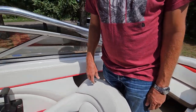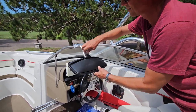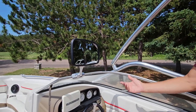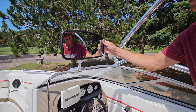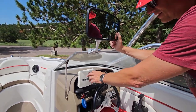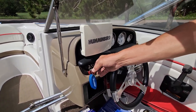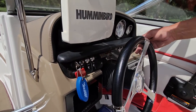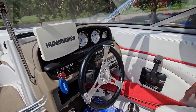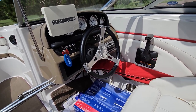On the dash here, this is your rearview mirror for watching skiers — it folds up so while you're driving you can see your skiers, tubers, or whoever you're pulling. Under here you have your Humminbird fish finder, a horn, a blower, bilge pump, a couple of other accessory switches, your courtesy lights which light up the inside of the boat, and of course your radio. Also under the dash there's a wire that comes down so you can plug it into your phone and play your own music.